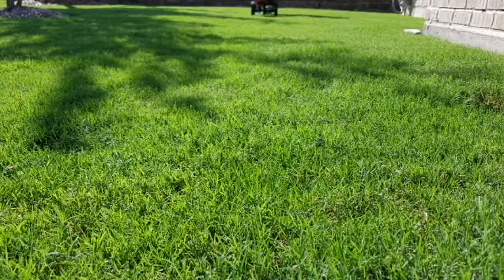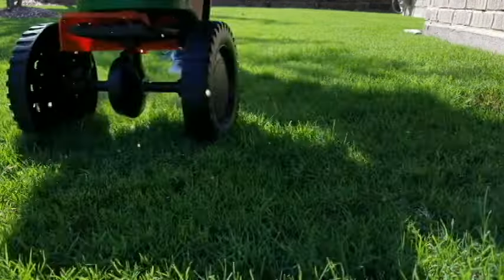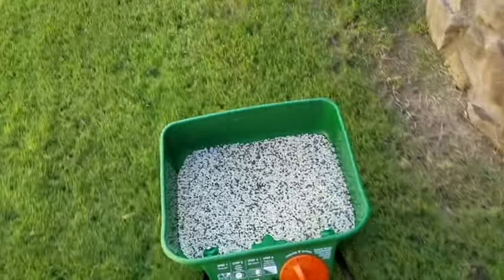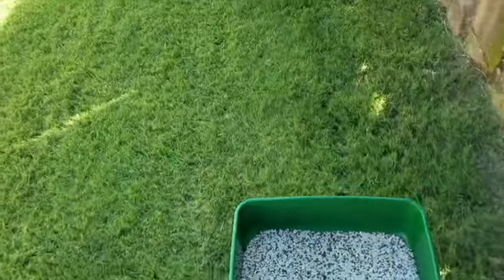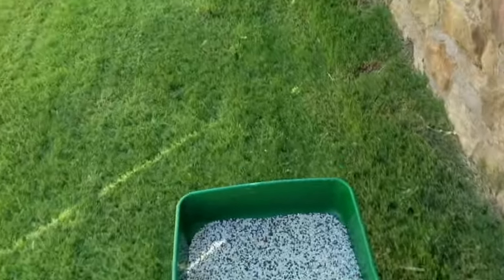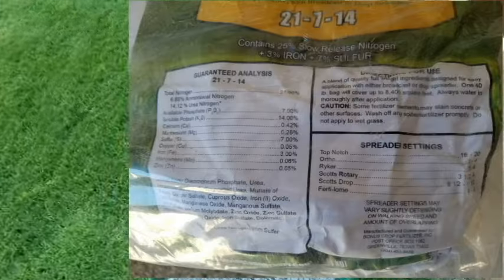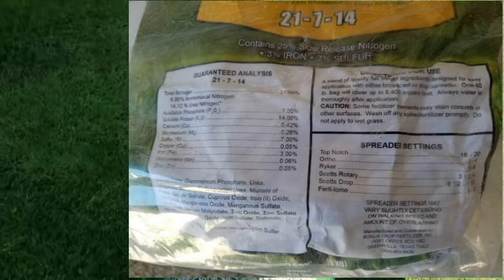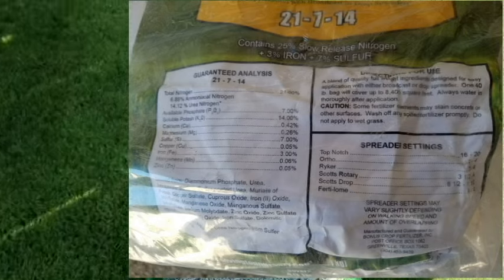Through the mowing season, fertilize the lawn regularly each month. Bermuda lawns take a fertilizer with either a 3-2-1 or a 4-2-1 ratio of nitrogen, phosphorus, and potassium. Through the spring and summer months, I use a fertilizer with a 3-2-1 ratio that I buy from a local nursery that has their fertilizer formulated for this area of Texas.